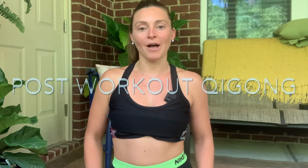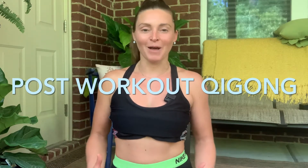Hello, my name is Sinead. I am a doctor of acupuncture and Chinese medicine and a yoga and Qigong teacher.